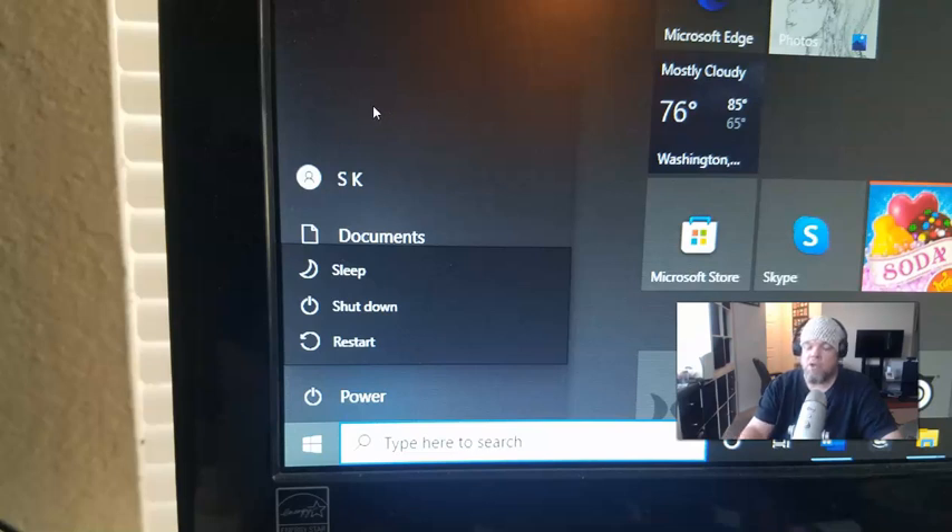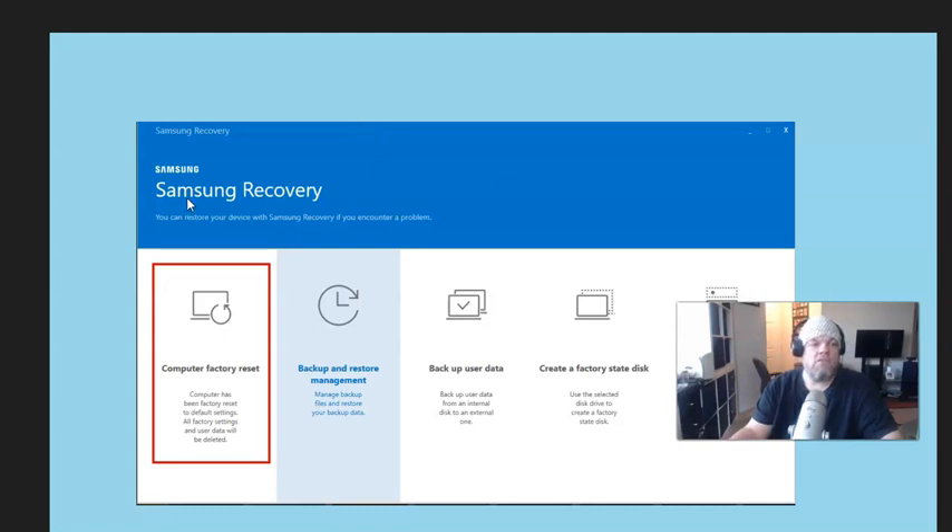Hit Recovery and it's going to take you to this screen here — Samsung Recovery. You're going to choose the first option: 'Computer Factory Reset.' It's going to wipe out all your personal information, your browser history, any new apps, photos, videos, and all that — so hopefully you have that backed up.